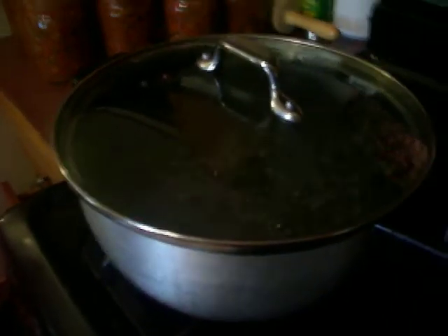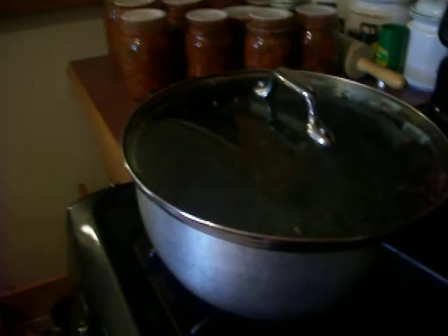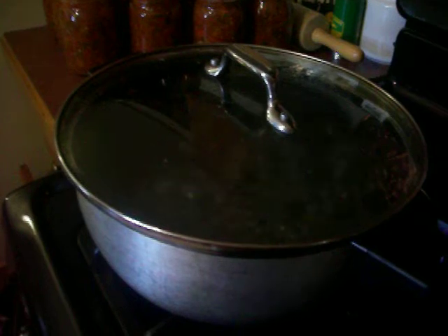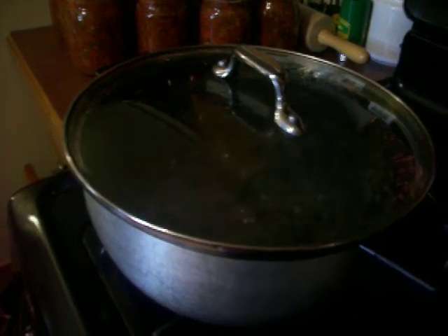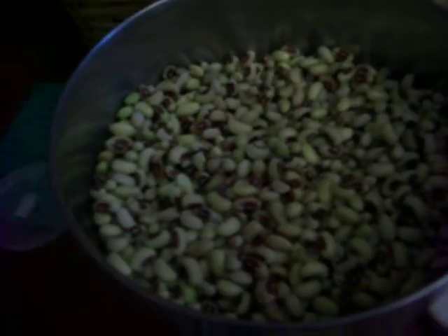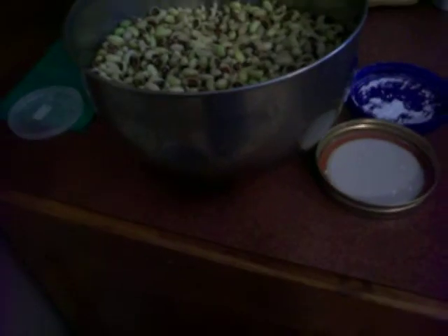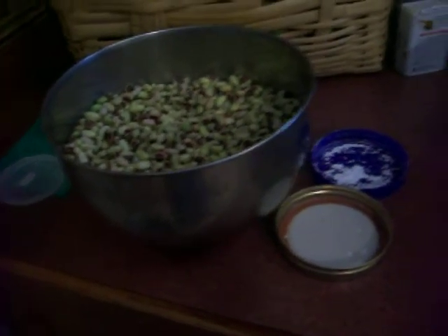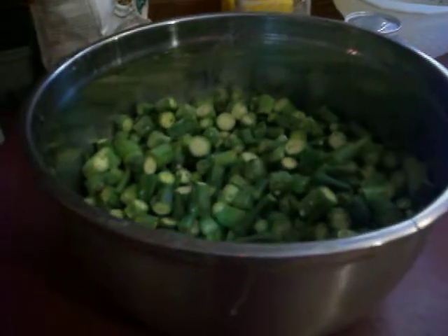Over here I'm going to be blanching some pink-eyed purple hull peas that were left over from market last night. I'll blanch them for a minute, put them in really cold water, then dry them and bag them to show you. Only got a little bit — just what was left over from market last night — but I don't want them to go to waste.